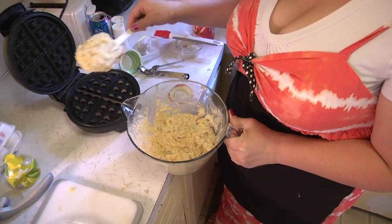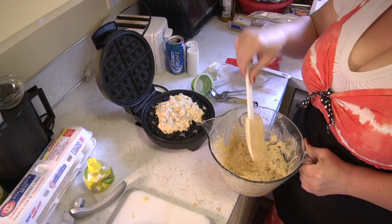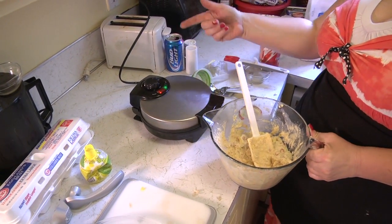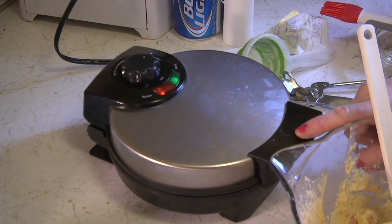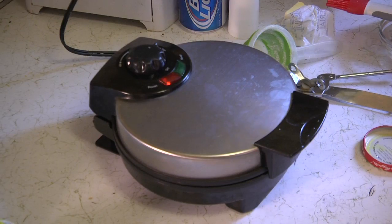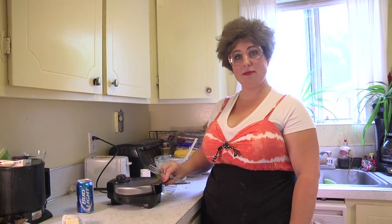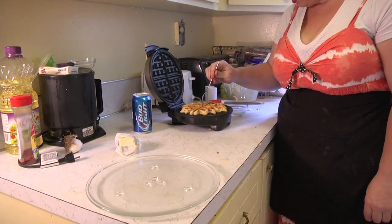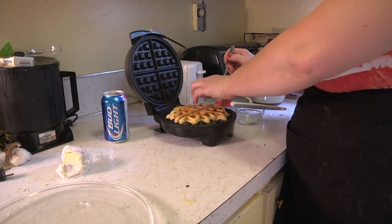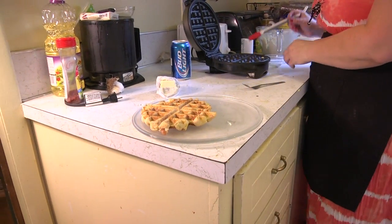I'll add probably a half a cup to a cup of batter. When it says done on the waffle iron, just like a pancake, it should be done. Our first waffle looks like it's ready — it's nice and brown on top and I just stuck my fork in there to see if it comes out clean, and it looks like it's ready. There's our first waffle — we're going to repeat the process.